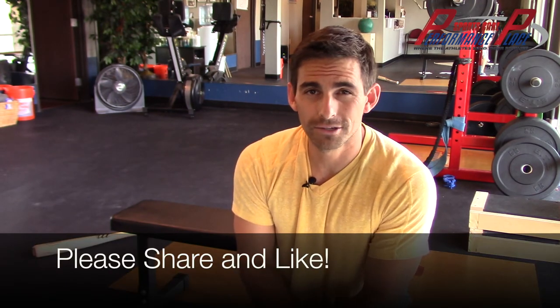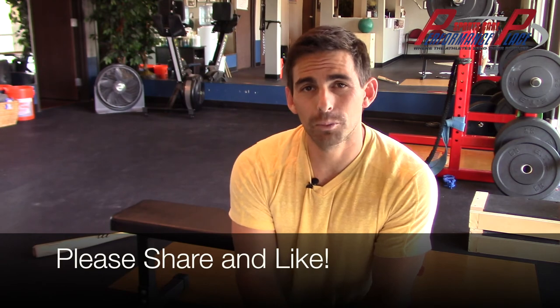Obviously this is for education purposes only — you should be examined before you actually start a rehab program. But these exercises are actually great for prevention of rotator cuff conditions as well. I want you to share this with at least one of your teammates. I guarantee not every baseball player knows of these exercises and they probably should. It's really going to help prevent injuries, increase their career, and it's going to help you guys win as well.